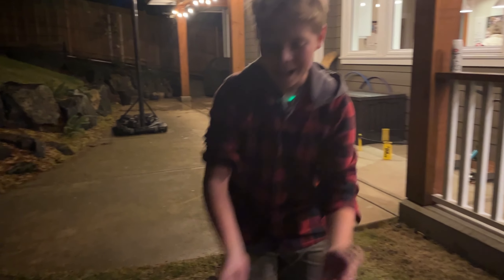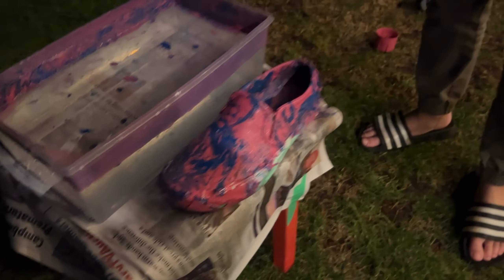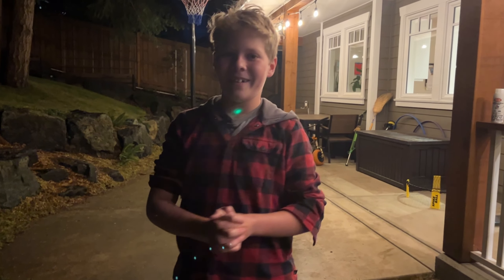And as you see here, I have got the paint on the shoe. Now all we have to do is wait for it to dry. See you in about two hours.